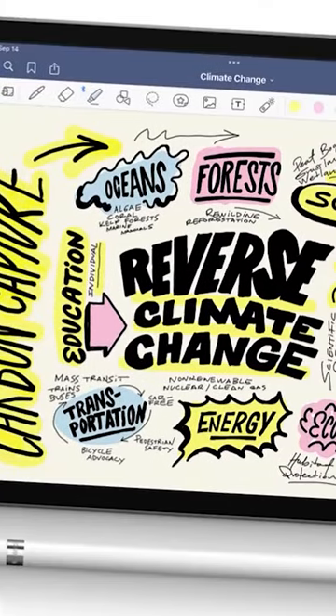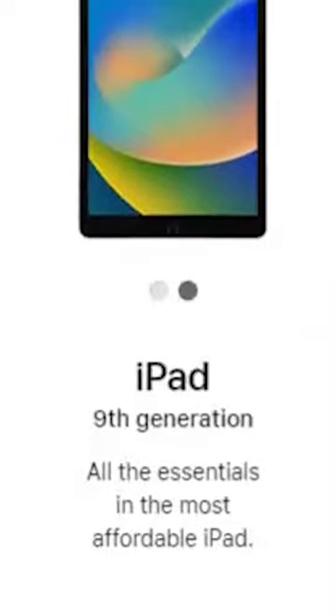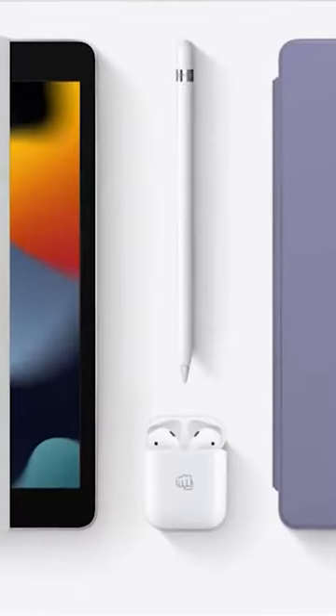In terms of functionality and features, this iPad does pretty much anything a designer might need. For $329 US dollars plus the cost of the first generation Apple Pencil, this is a great option for anyone on a budget.